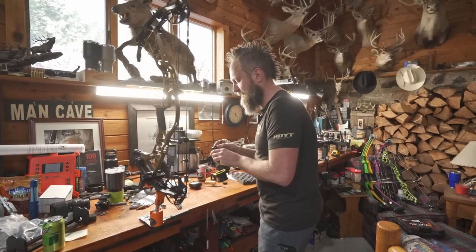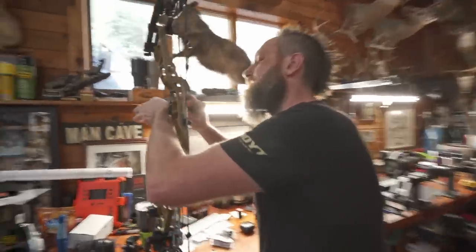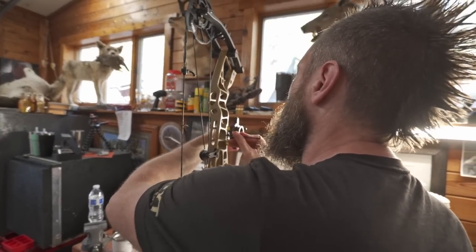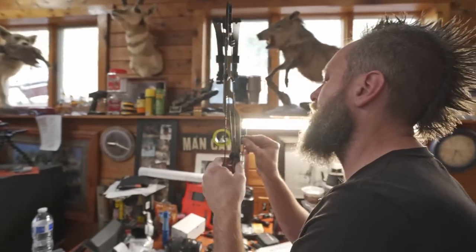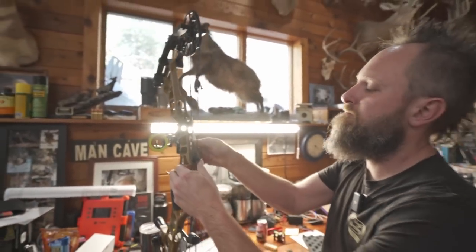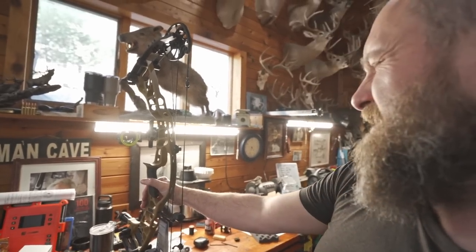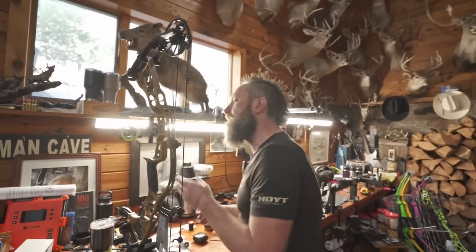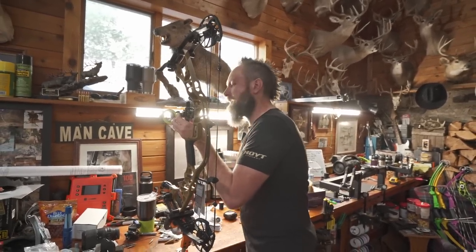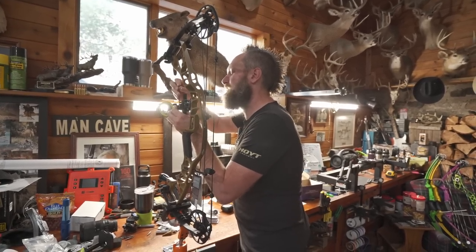A lot less weight — like if you pick up a Fast Eddie XL and you pick up this, it's way different. It's going to need to come back a little bit. Looks like we're smack dab in the middle of the adjustment as far as left or right is concerned, so there's probably more than enough to get this sighted in.